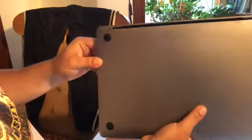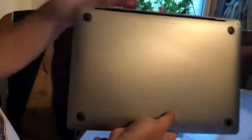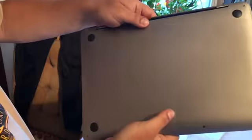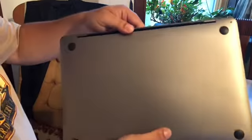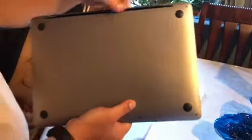Now if you can see on the bottom, there is no way for you to upgrade it or open it unless you want to mess it up by using one, two, three, four, five, or six screws that are here. Then these are the four rubber feet right there, and right here is the vent spot.